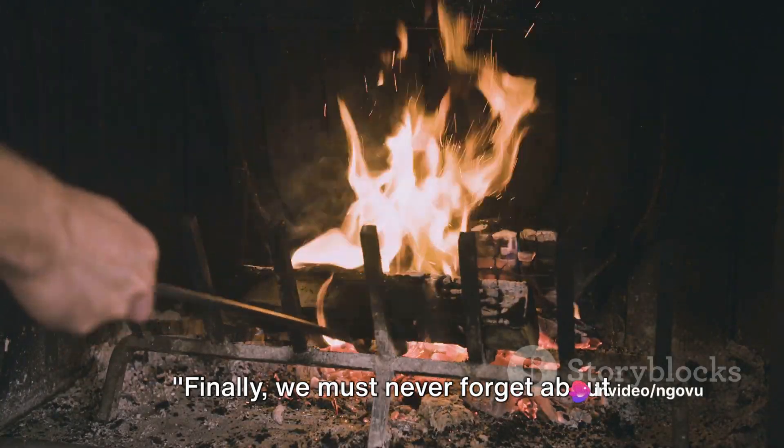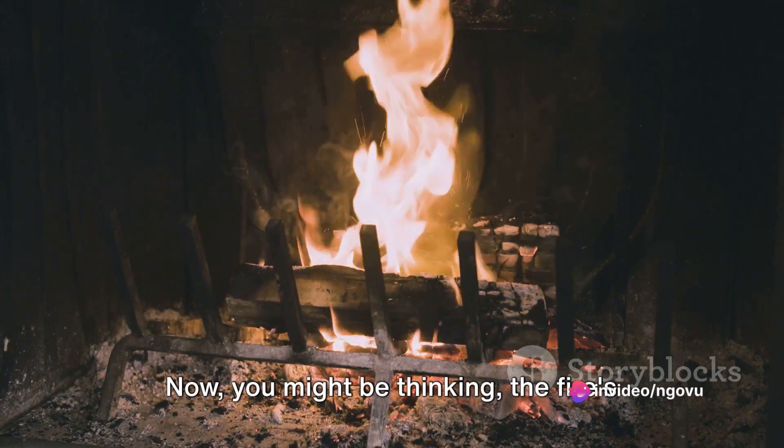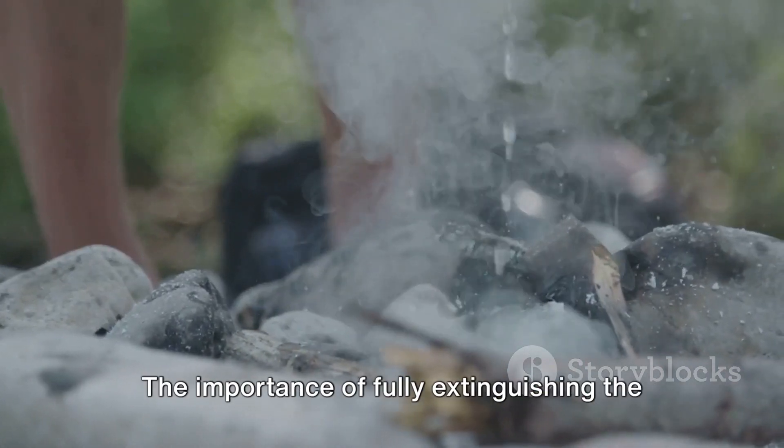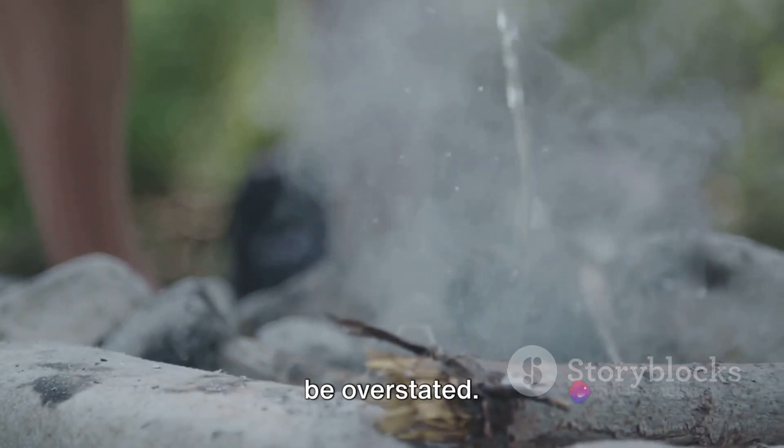Finally, we must never forget about post-fire procedures. The importance of fully extinguishing the fire before leaving it unattended cannot be overstated. There's a lot more to it than it seems.